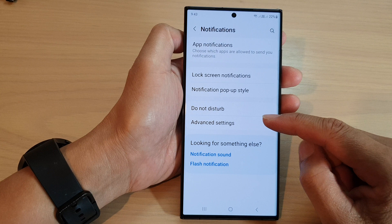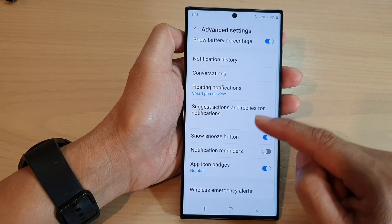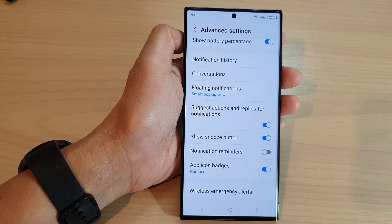In here, tap on advanced settings. Now scroll down and tap on show snooze button. Tap on the toggle button to switch it off or turn it on.